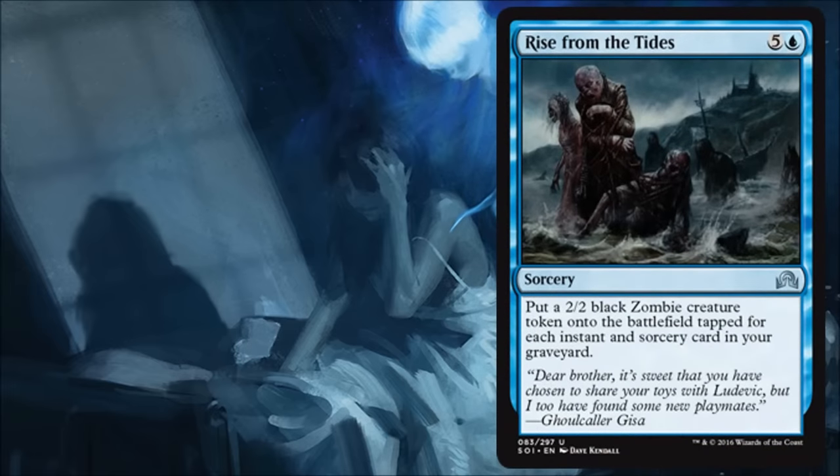Rise from the Tides feels a little slow to me. It's a little pricey, counting on you having instants and sorceries in your graveyard, and then you get the creatures coming into play tapped at sorcery speed. If you have a fair amount of instants or sorceries in limited it's probably worth tossing in there if you don't have anything better at higher casting cost spots, but it's not going to be super exciting. It's probably much too slow for any deck in standard — this is an effect a control deck might want, but I think there are better things they could be doing.